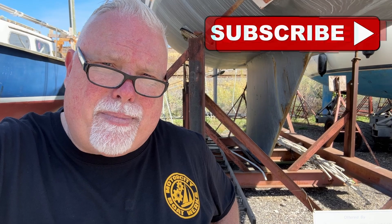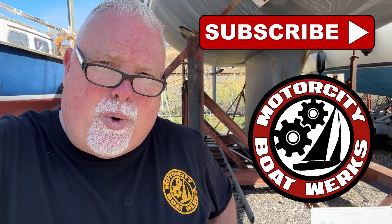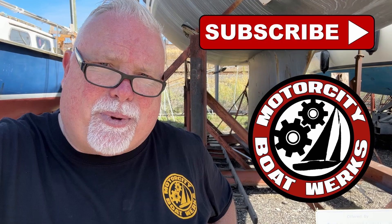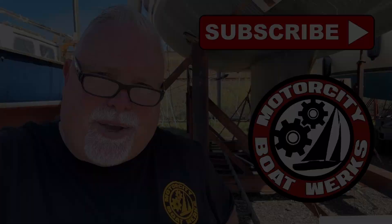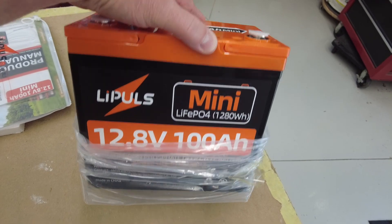If you enjoy this channel and what I'm doing at Motor City Boatworks, do me a favor: subscribe, hit the like button, and spread the word. This channel would not be possible without your support — thank you.